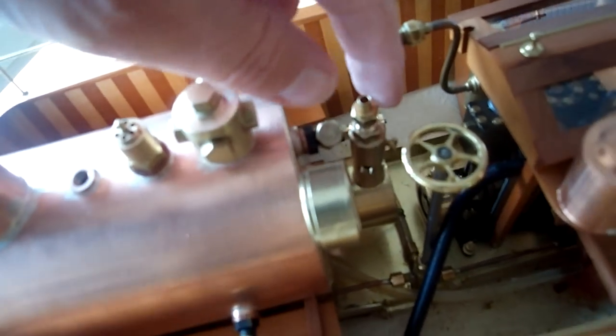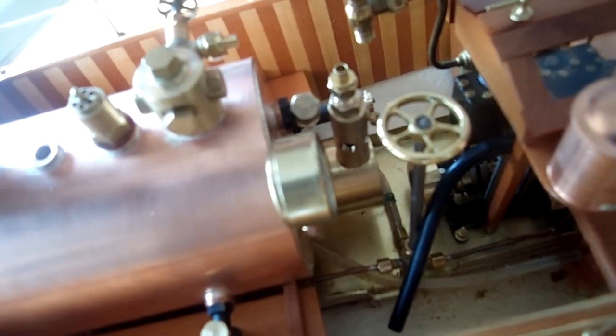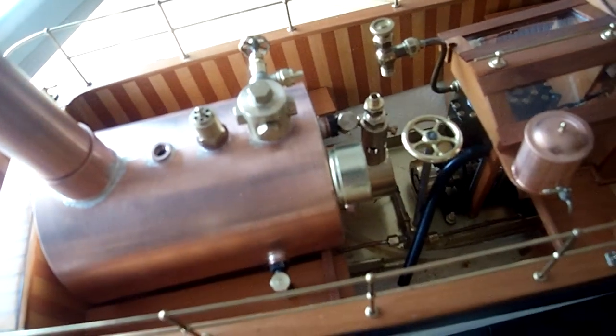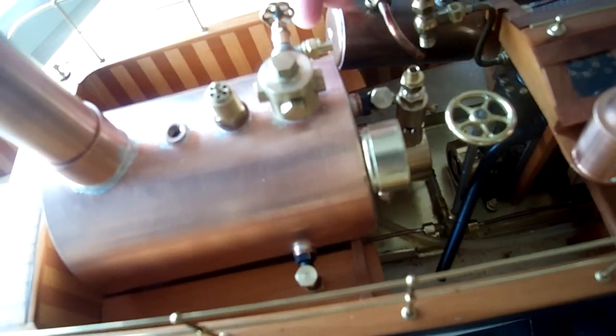And here is the gas pipework. The gas jets go in here — I've just got to pipe that up into a tank. I've got a gas tank, and I might increase the size of it. Because the gas tank will fit something like that.